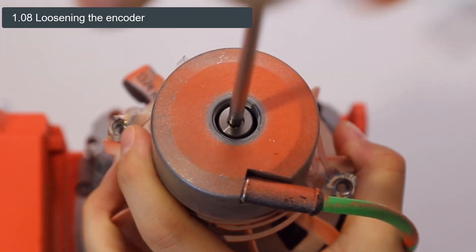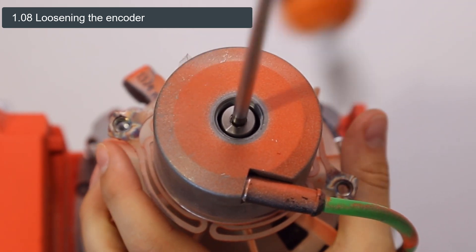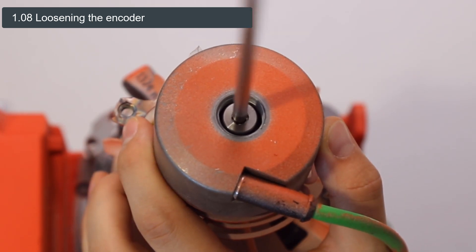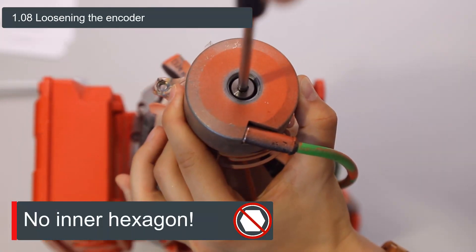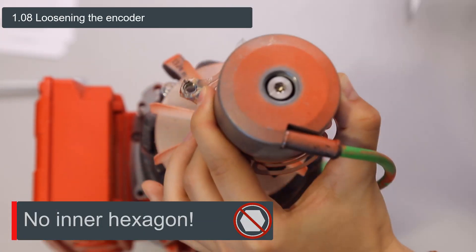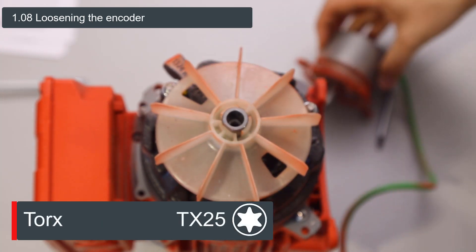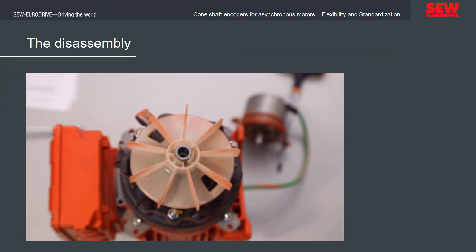It is important to know that after overcoming the torque, the screw can be loosened easier at first but becomes more difficult later on until the encoder can finally be removed. Please do not use the inner hexagon socket, as this would open the encoder. Instead, only use the torque socket. The disassembly of the cone shaft encoder is now complete.